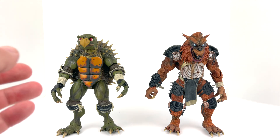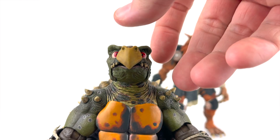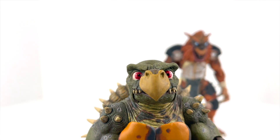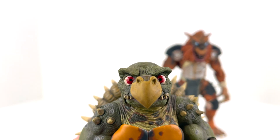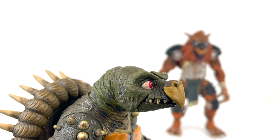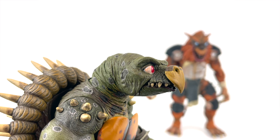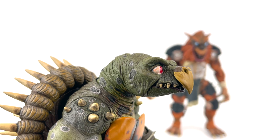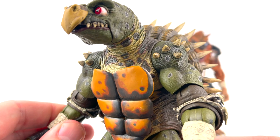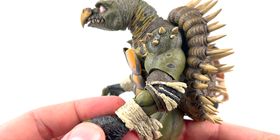Let's take some close-up looks at the figures, starting with Toka. I want to take a look at his face and just the work NECA did here. Those eyes are just crazy iconic — wild looking. He's got that beak like a snapping turtle and so much detail in the paint. The paint on these guys is just phenomenal, just flawless. It's hard to really explain just how well these are done — you almost have to have them in hand to truly respect what NECA has done.